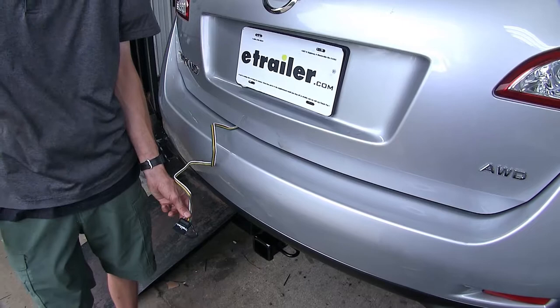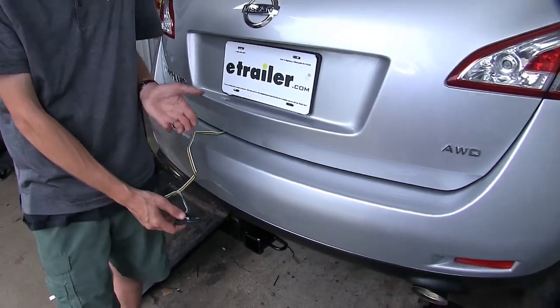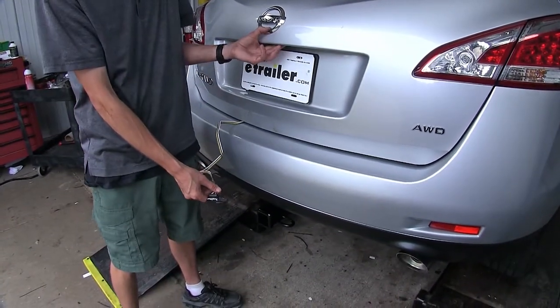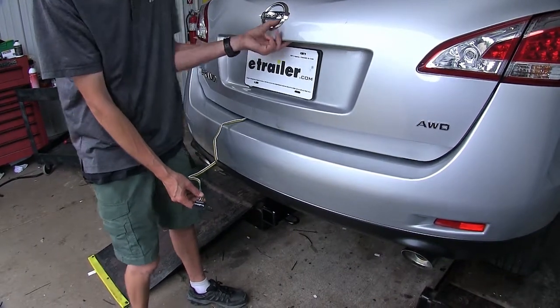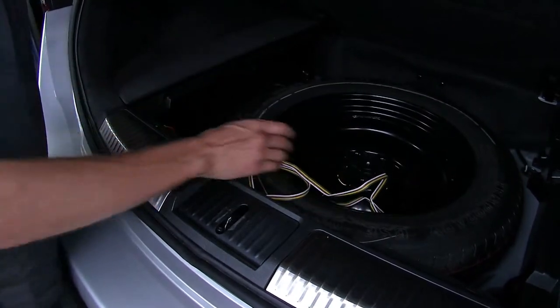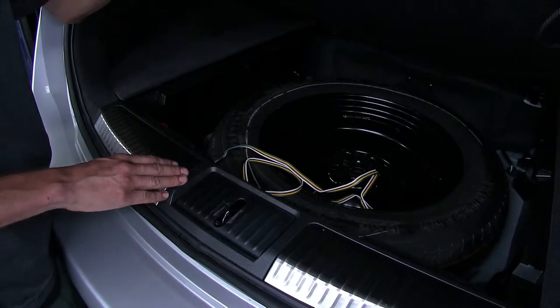Looking at the Murano we have here today, we have the CURT wiring harness installed. The TACONCHA will look very similar — almost identical in fact. Both are designed to be stored inside the vehicle when not in use. You can just open up your hatch and store it inside your spare tire compartment so it'll be out of the way and won't interfere with any of your cargo.